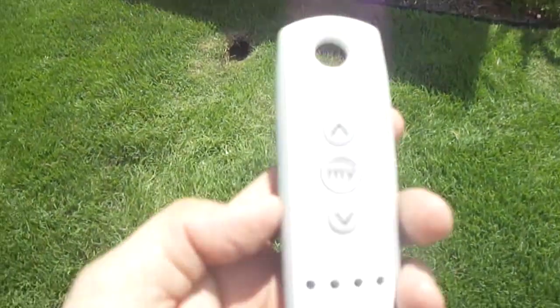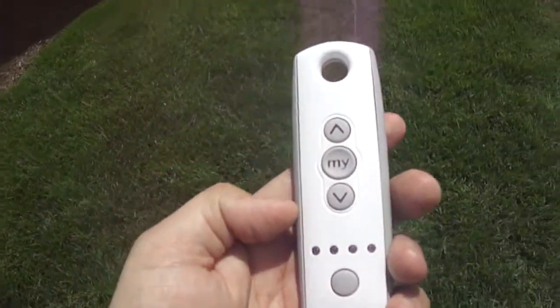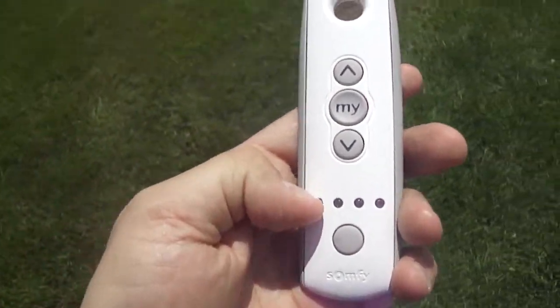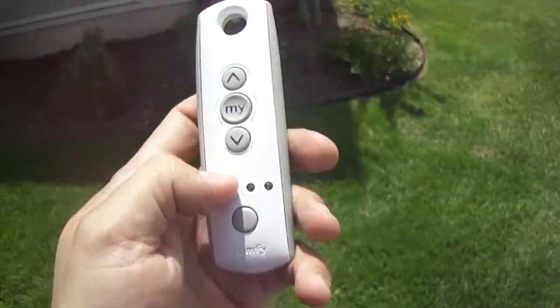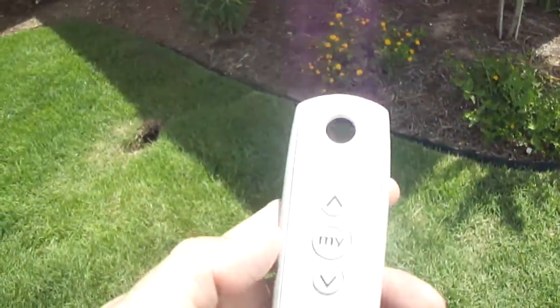In my hand I have the typical Somfy multi-channel remote. There's flexibility in the use of his shades — he can control them individually, one by one, these four units with this control. Or he can operate them all at one time.